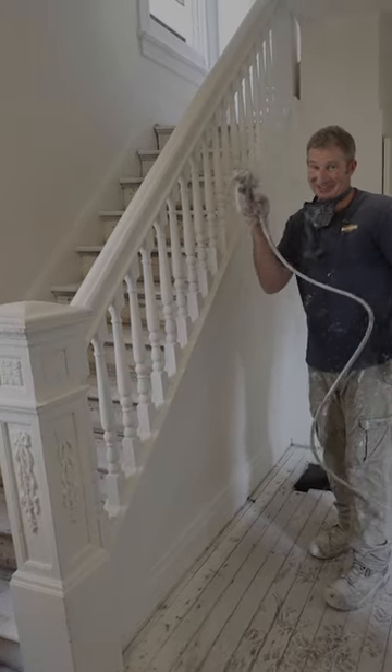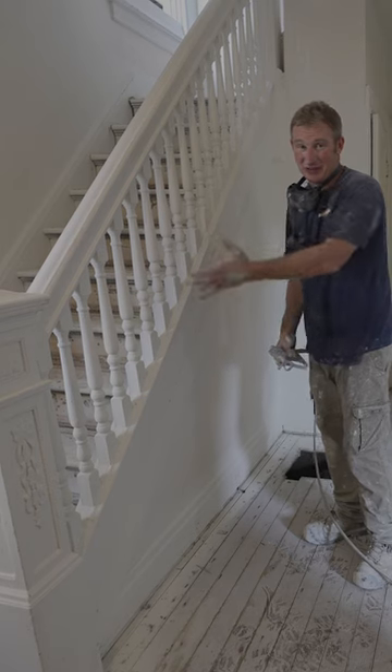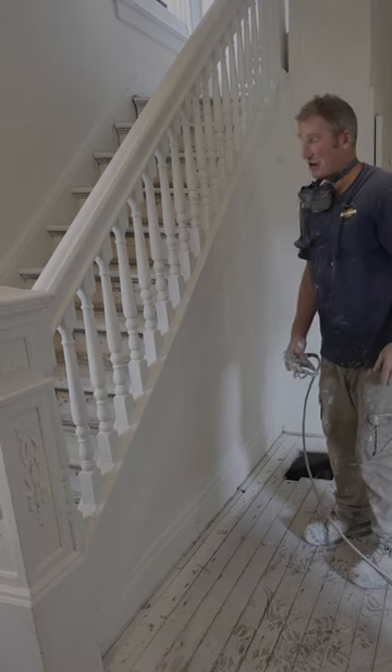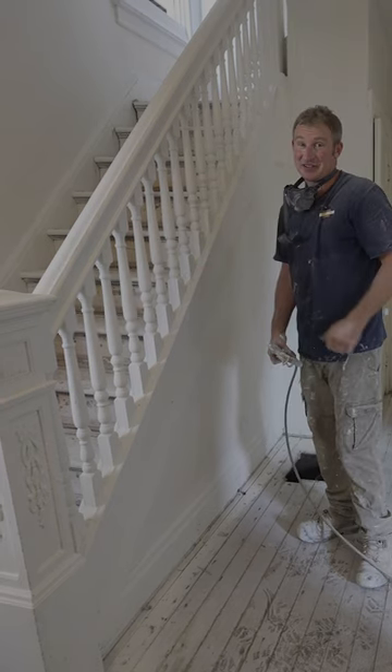If you ever painted anything like this, this is where a sprayer really saves a ton of time. Obviously you can't have the floor covering — you have to make sure you're getting new carpet or whatever — but spraying this really is going to save a lot of time.